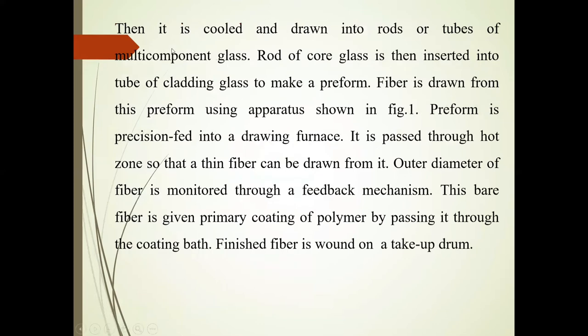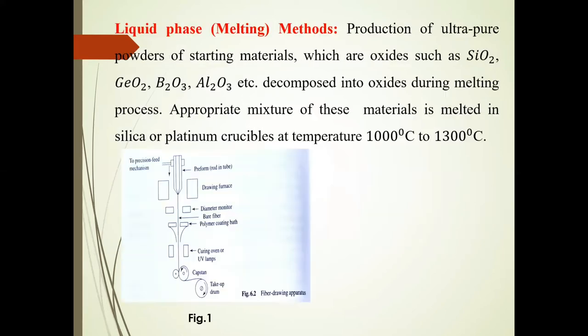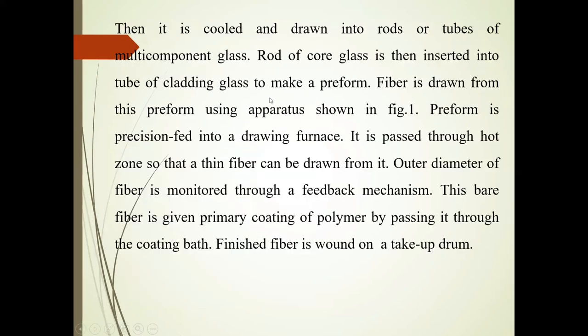After melting this material, the mixture is melted in silica or platinum crucibles. After that, it is cooled and drawn into rods or tubes. The rod of core glass is then inserted into a tube of cladding glass to make the preform. The fiber is drawn from this preform using the apparatus shown in the figure.